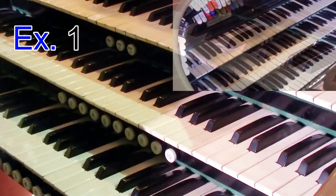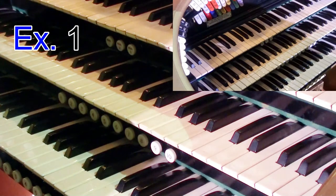Okay, so a big sound there from that particular piece of music.